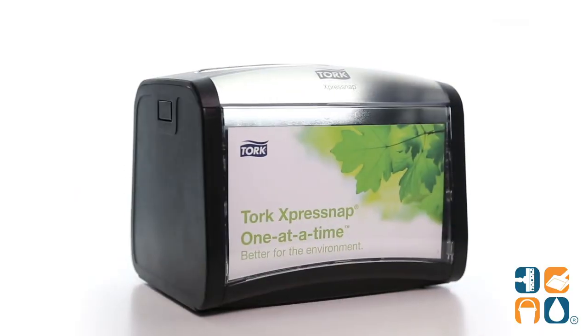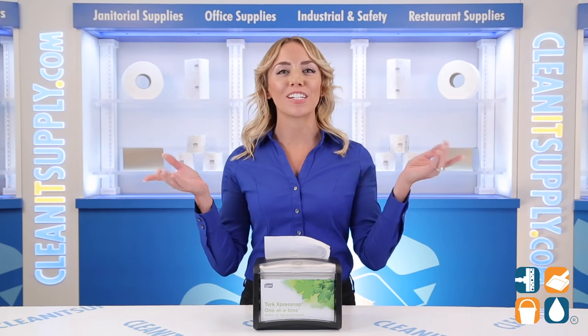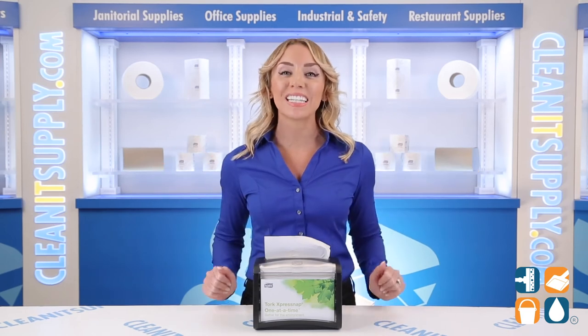And there you have it — this is the TORQ 623-2000 ExpressNap Tabletop Napkin Dispenser. Don't forget to subscribe below to get in the know. I'm Alisha Marie and you're watching CleanIt TV.